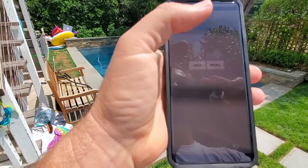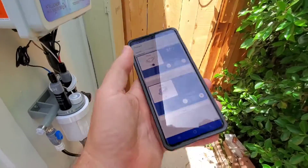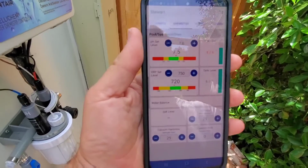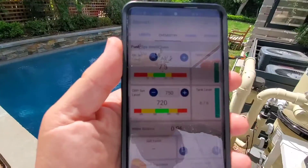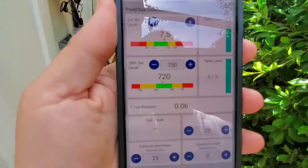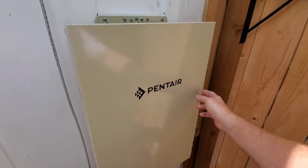You can pick and choose your colors with the color lights. Another cool feature is the ability to see the chemistry right on your phone. You can see here's our chems on this pool — pH, chlorine — it displays everything right here.